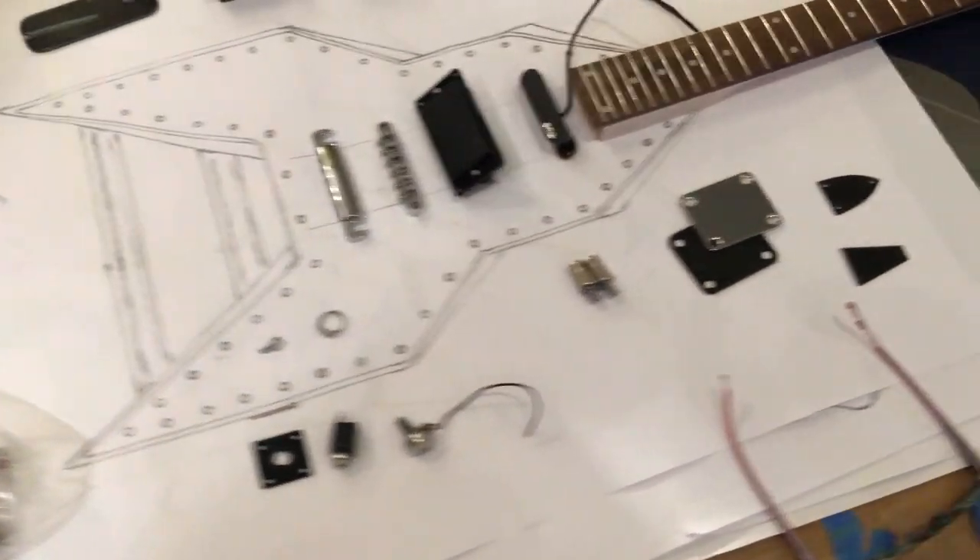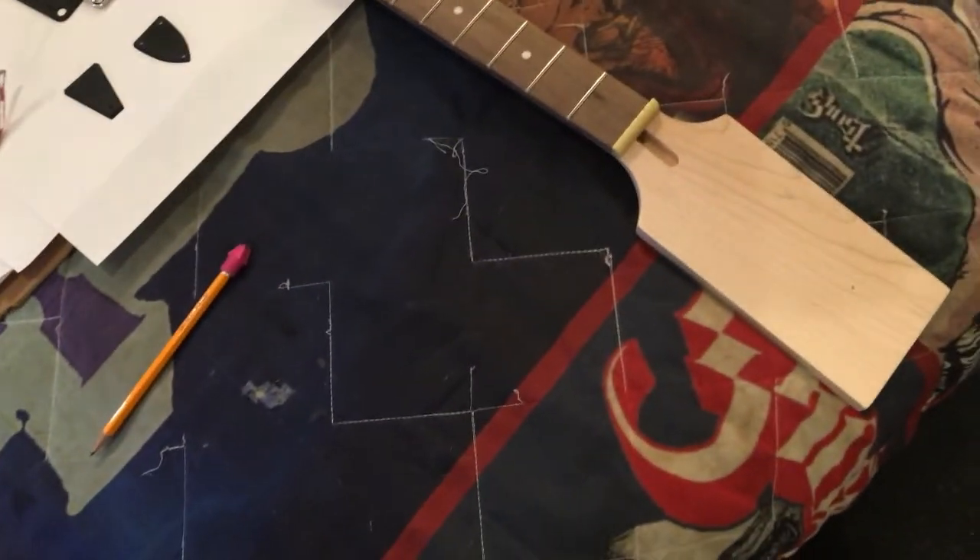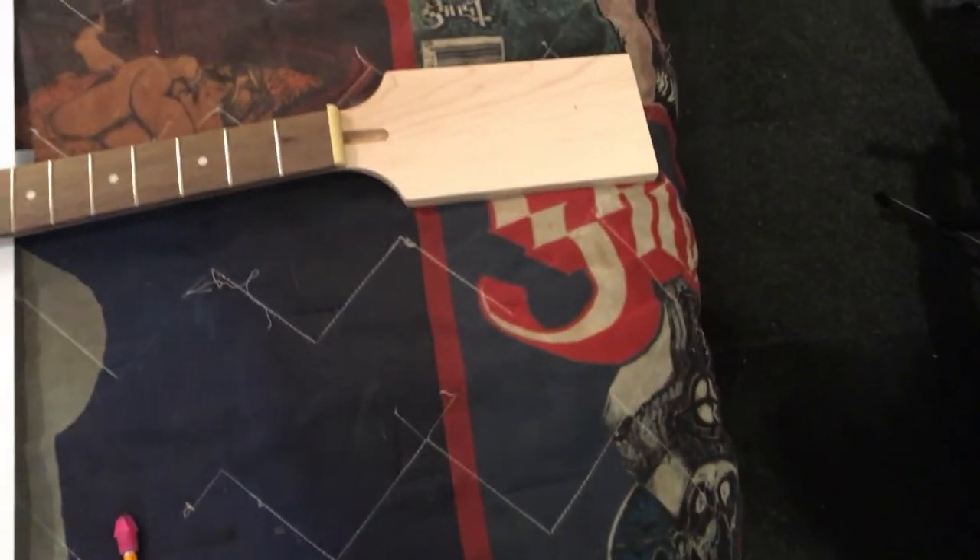This is going to be very cool. I'm going to shape the headstock to the Washburn headstock shape, so it's going to be pretty cool.